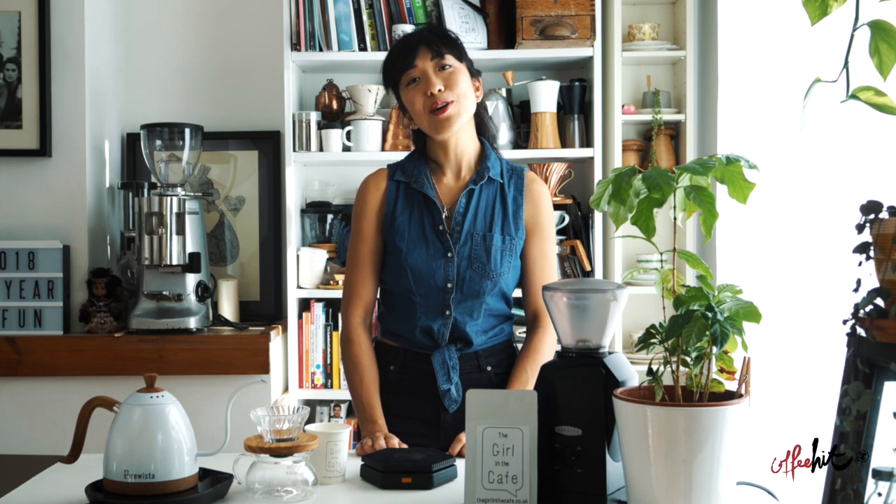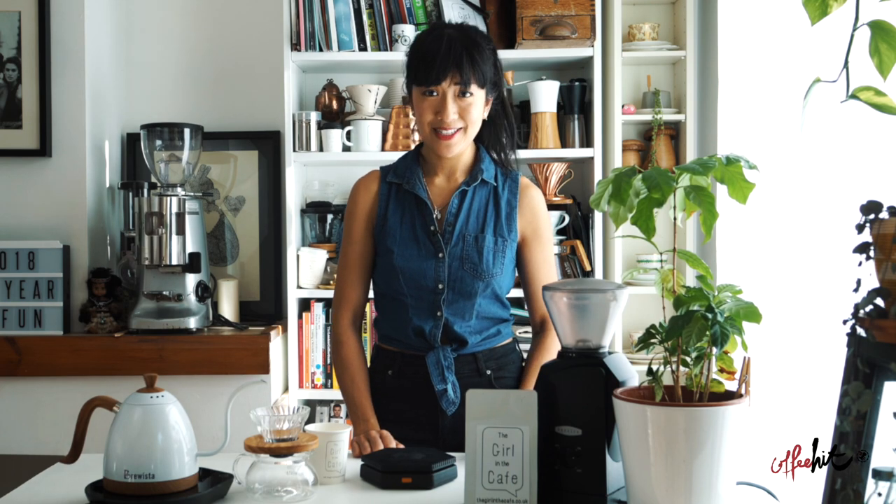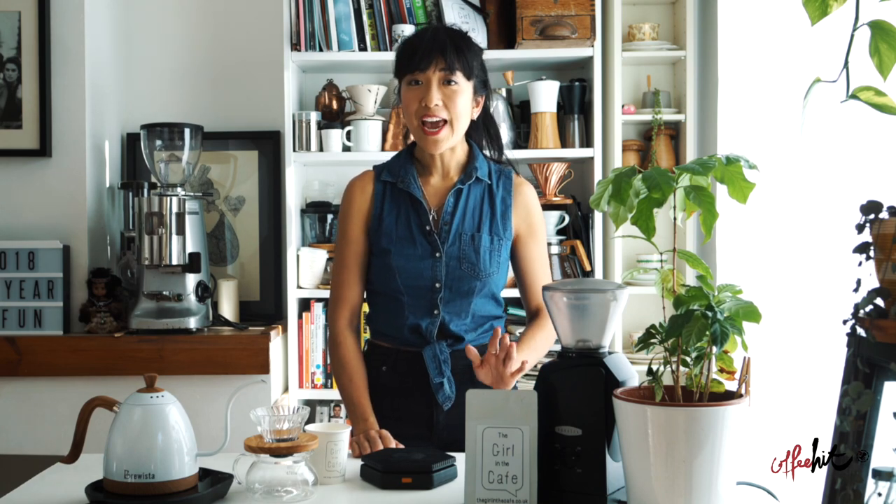Hey guys, I'm Celeste from The Girl in the Café and today I'm going to be showing you the new Brewista ratio scale. For you Brewistas out there, I don't need to tell you how important a scale is because it's become one of the things I rely on most when I'm brewing coffee. You can estimate and still get a good brew, but for anyone looking for consistency making coffee at home or in the cafe, a good set of scales is essential.